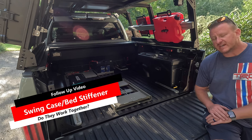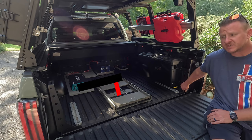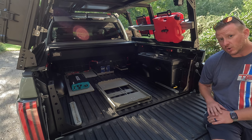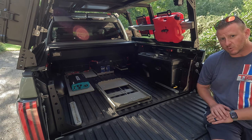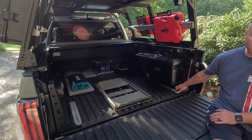What's up guys. In one of my latest videos I showed you how to install these Rago Fabrication bed brackets — bed stiffeners. With all the weight we added onto this truck it was a good idea, but in that video we had to remove our swing cases. I wasn't sure if I was going to be able to get them to work because of where the brackets go — spoiler alert — we figured it out.